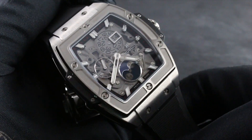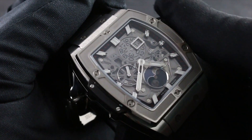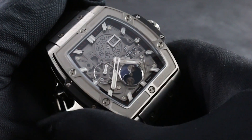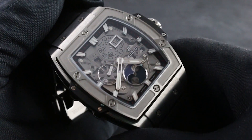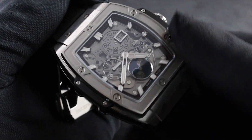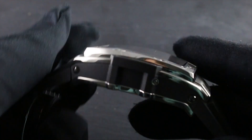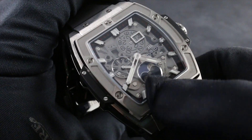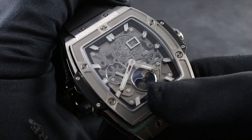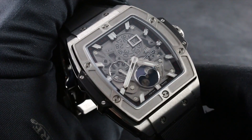You'll note that the bezel of the Spirit of Big Bang is relieved, creating different focal planes, and you'll note a combination of blasted media finish and high polish. It gives way to two sapphires — not one, but two. There's the primary sapphire, which covers the dial, and then there's the secondary sapphire, which serves as the mounting point for the individual displays as well as the Hublot marquee at three o'clock.